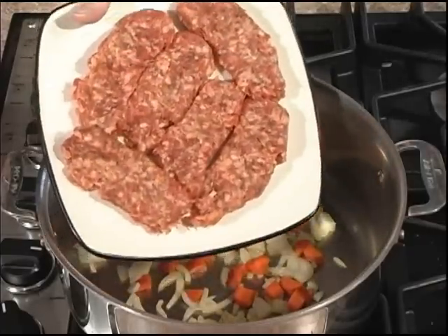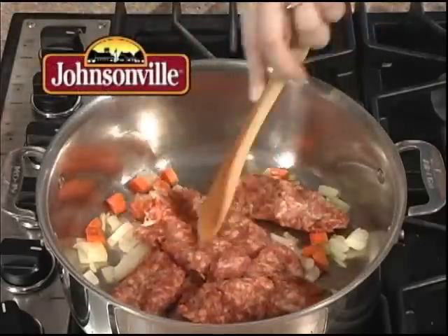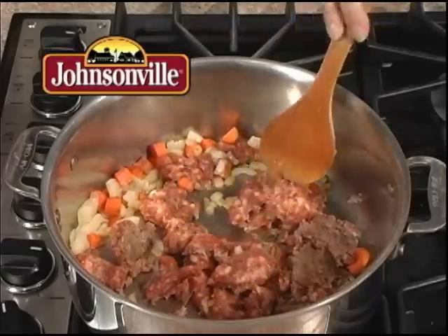Now let's add our Johnsonville sausage with the casings removed. Make sure you break them up into small little pieces.